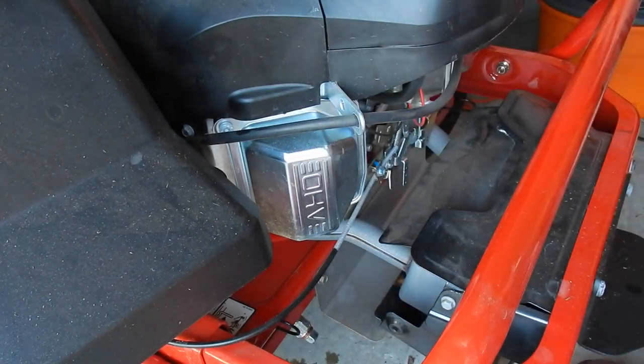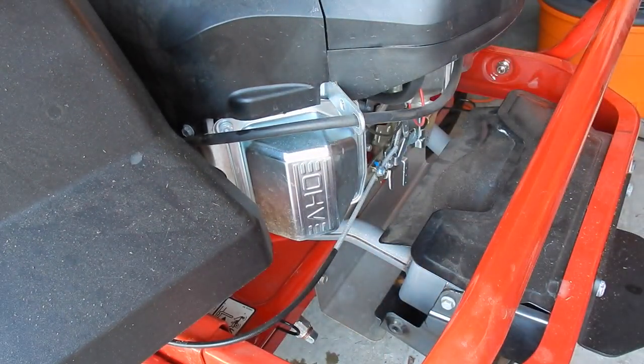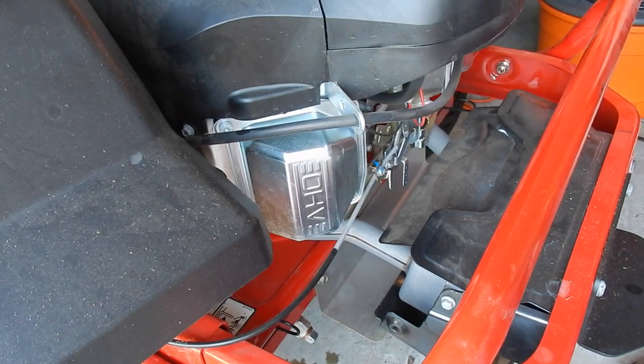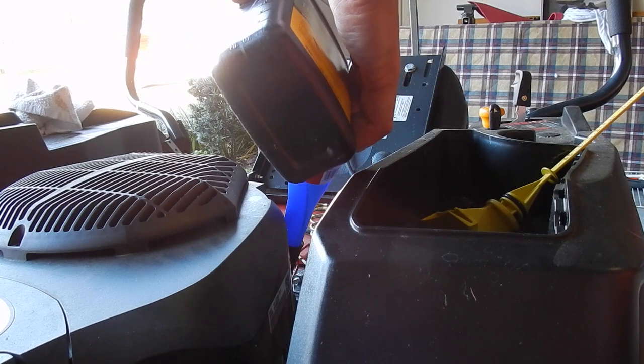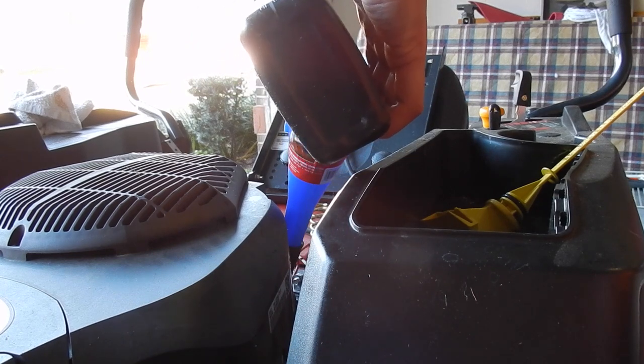So now it's time to add the oil. Remember, this unit, the Mustang 50, takes 64 ounces according to the owner's manual. Each quart is 32 ounces, so it's going to be 2 quarts. I'm going to use 10W30 just like the manual suggests.